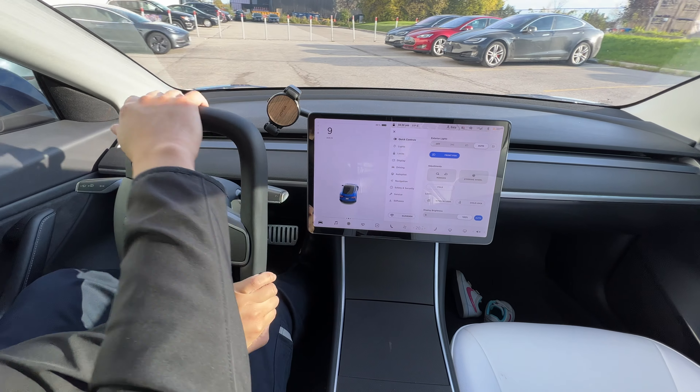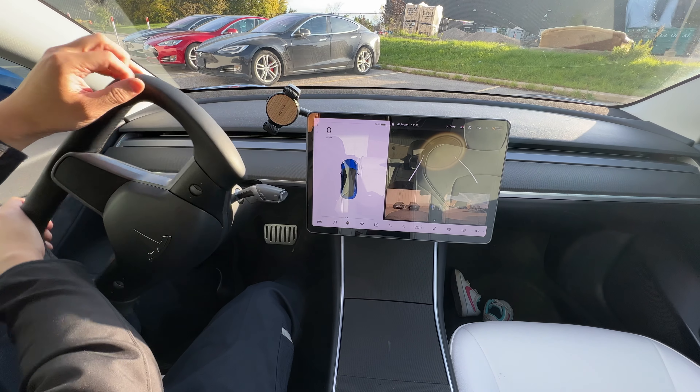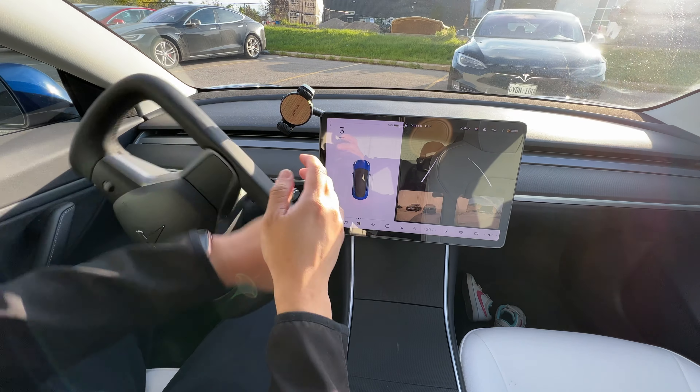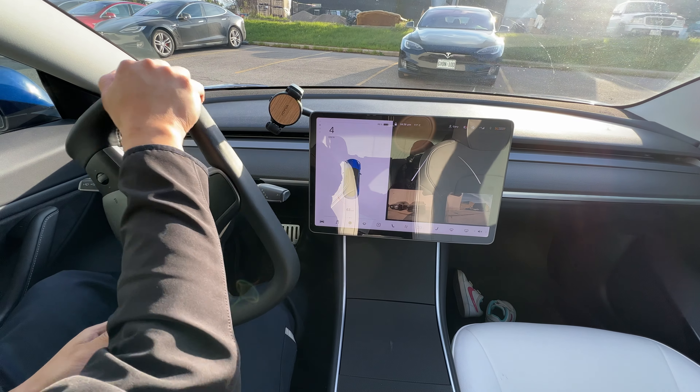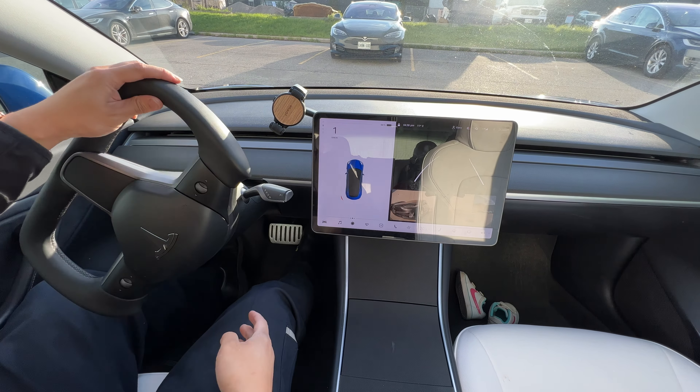Let's try doing some parking. It's not too bad doing the parking — not too bad. Not much is happening over here, so we'll go over to the gallery and showroom and see if we can find some Teslas over there.